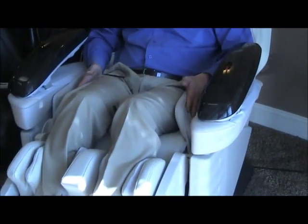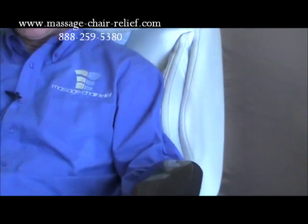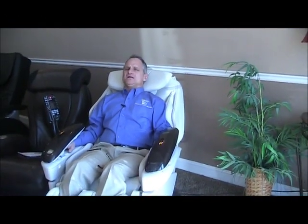You'll also notice that airbags on the side will inflate to pin you in when the rollers go down the back, and the shoulder airbags will inflate when the rollers are coming up your mid back. Those are designed to pin you in to increase the intensity of the roller massage. The arm airbags are inflating now — it's pushing my shoulders in. It doesn't massage the shoulders; it just pins them so when the rollers come up your back it will be a little more intense.